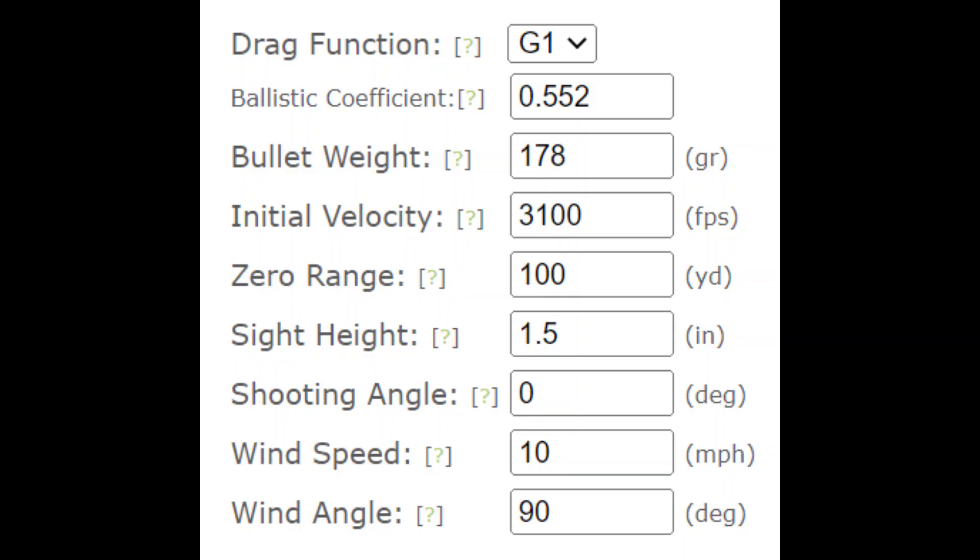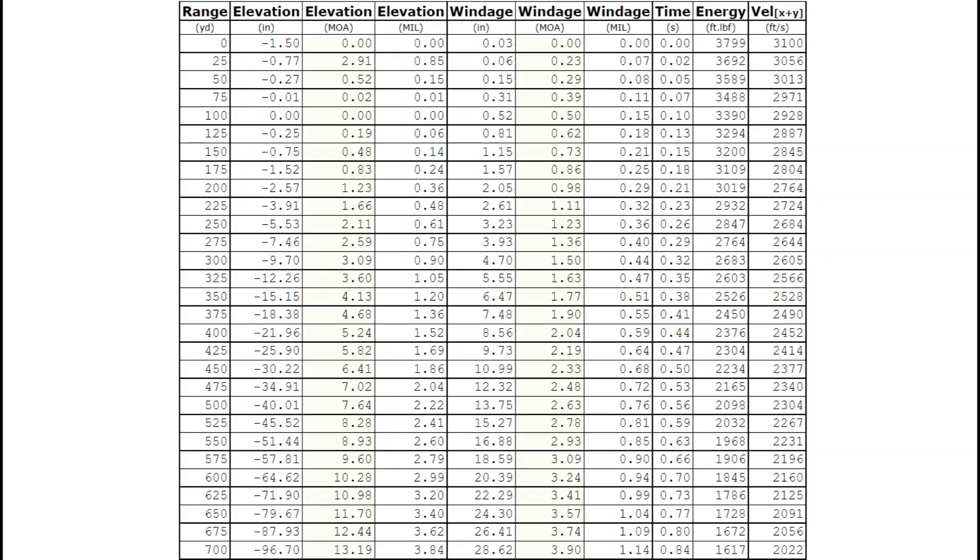Before I show the results, I just want to show you the hypothetical numbers with the .300 Winchester Mag. The ballistic coefficient G1 is .552, the bullet weighs 178 grain ELDX, and when you hand load it you could get up to 3100 feet per second. Looking at the ballistic data for the .300 Win Mag, you'd have to go all the way out to 700 yards before you hit 2,000 feet per second, and that's what I want to simulate today with the .308 Winchester.